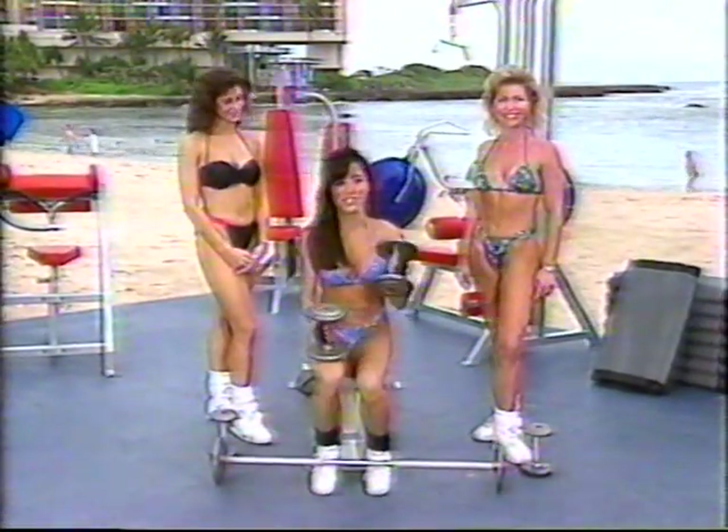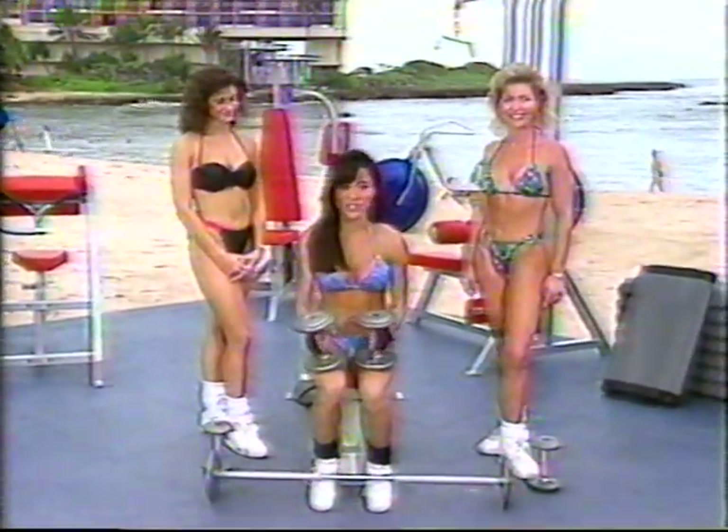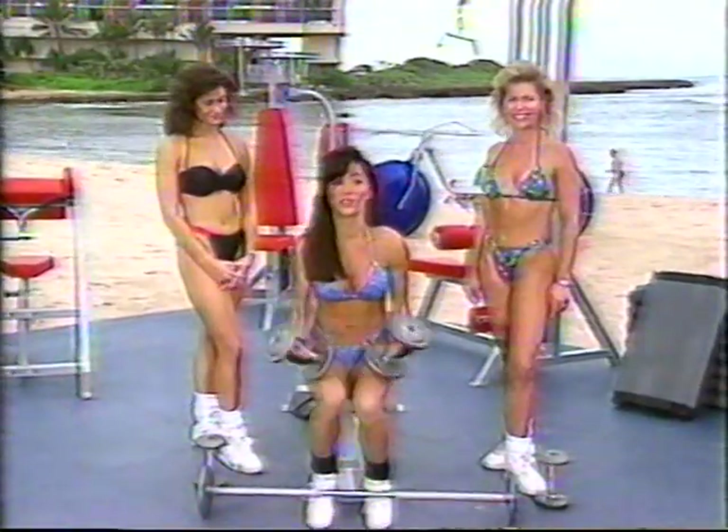Thanks for sticking with us. We are continuing our workout. We just trained our shoulders. Now we're moving on to the biceps and later our triceps.